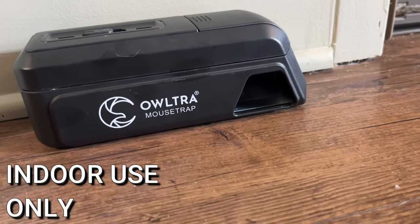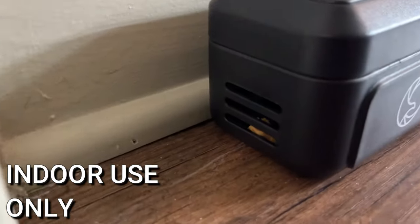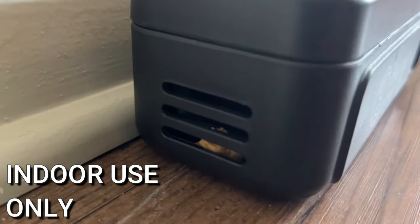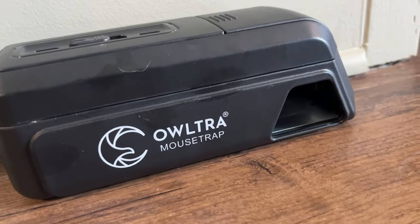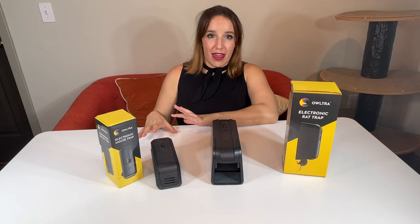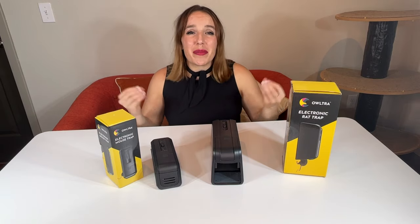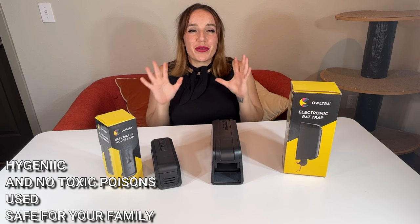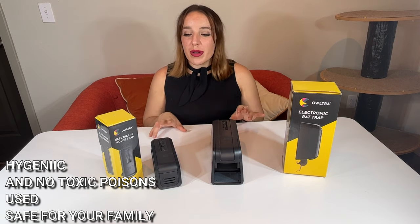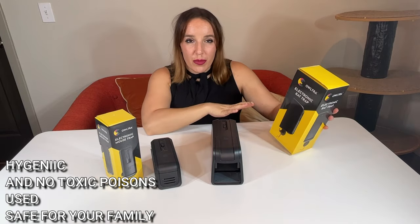Once the rodent has been exterminated, all you have to do is pick this up and put it into the trash can. That way you don't see anything gross, you don't have to touch anything — which is really important because a lot of times rodents can carry diseases. You don't want to have to touch those or clean them off of a trap. All of those old school ways are disgusting and have so many flaws. Altra makes all of those things so much better.